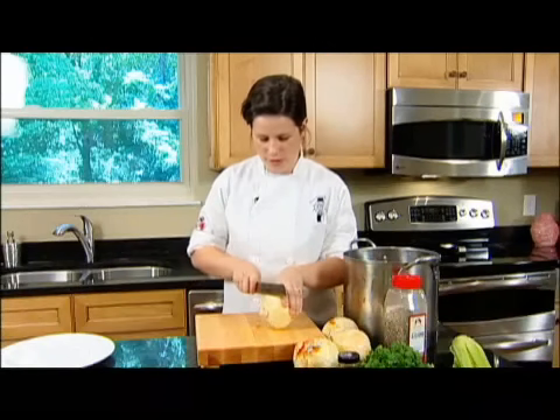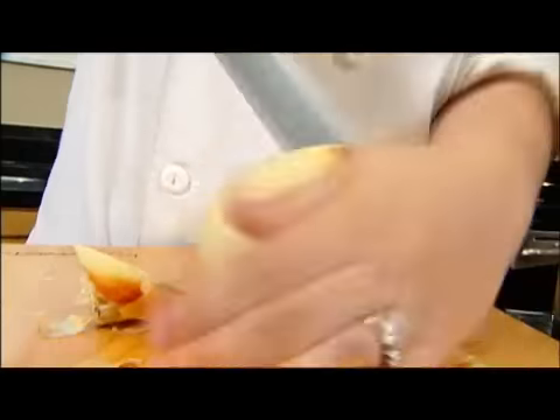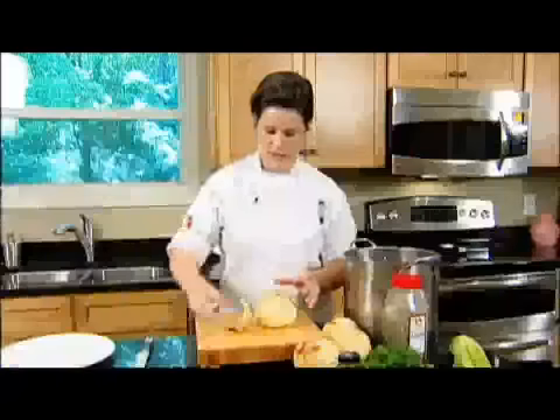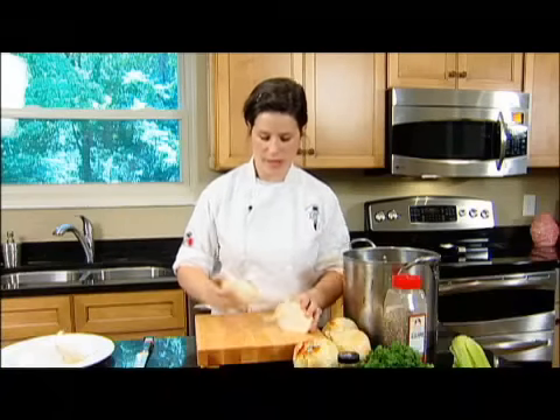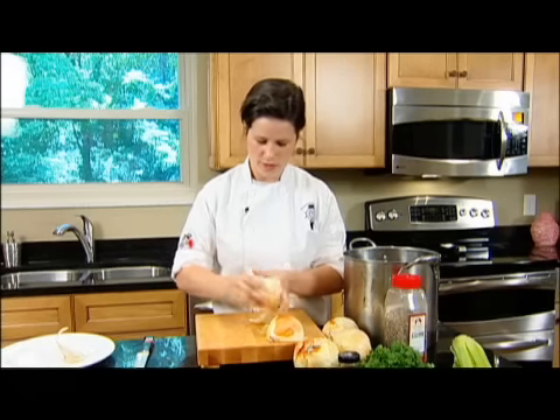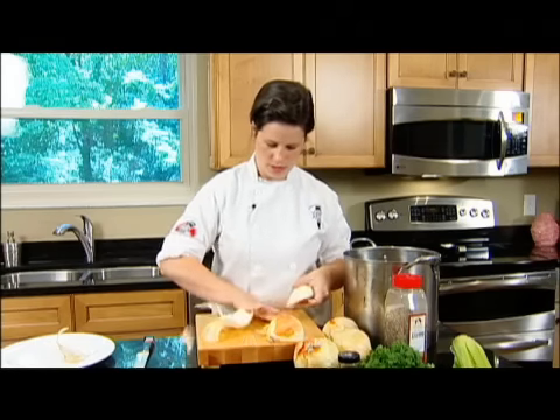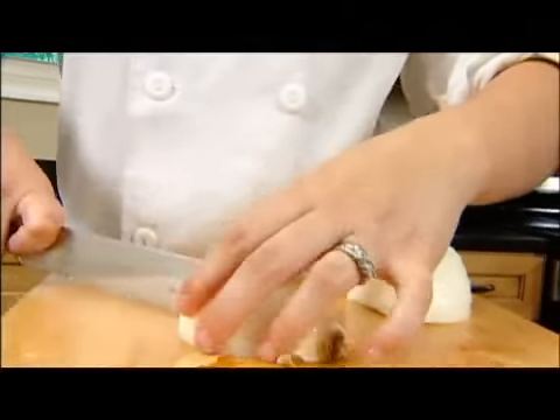And finally your onions. You just want to cut it down, then cut it in half and clean off the top two layers — that's where most of the dirt usually is. Just peel them back and quarter the onion.